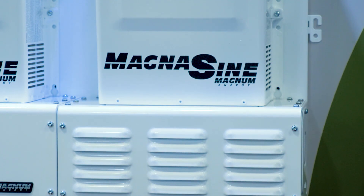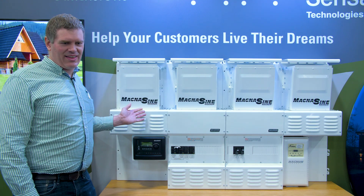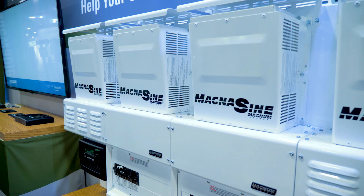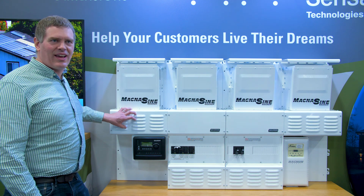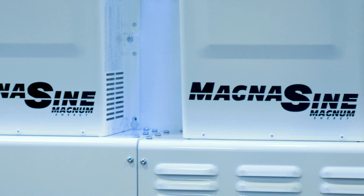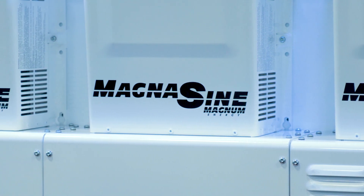The MP system comes in several different varieties. What we have in front of us today is the MPDH, which is a four-inverter system. It comes with the AC panel, the DC panel, and two extender boxes. This is compatible with our PAE series inverters, the MS4448 PAE and MS4024 PAE.